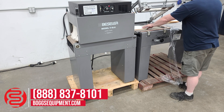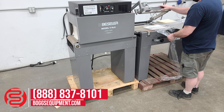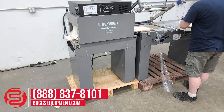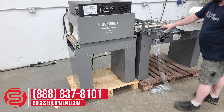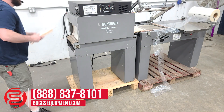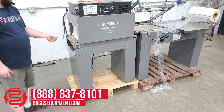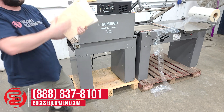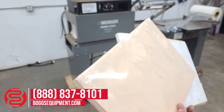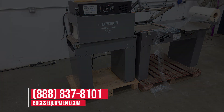Here again, we have a couple packages coming out. Here we have the Bessler Model T16 Shrink Wrapping System.